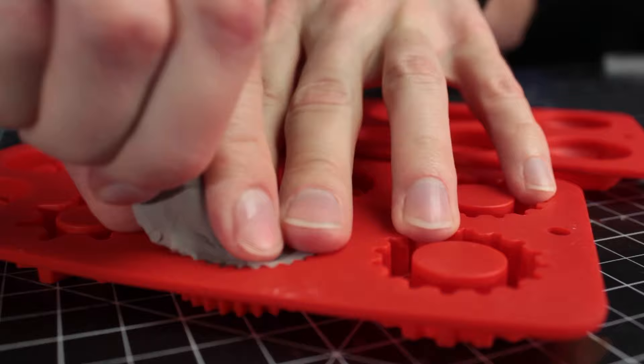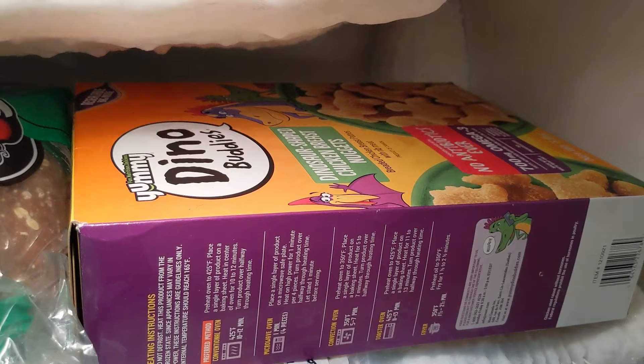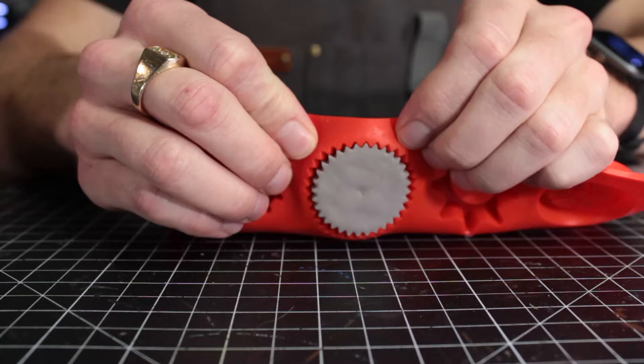Another pro tip: you can press FOMO into silicone molds to get stunning details that'll have people asking, 'how did you do that?' For drying, the foam clay needs to be exposed to the air to dry fully. So you can place your mold into the freezer on top of some dinosaur chicken nuggets for about 30 to 60 minutes to freeze it, then demold the FOMO and let it dry in the open air.